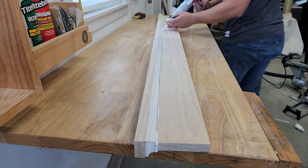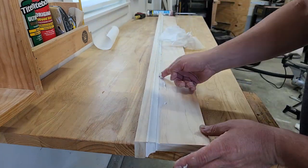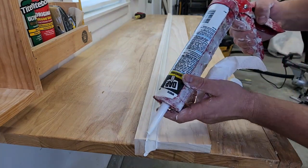Then I used white caulking designed to have a lot of flex for trim work to make it all pretty. Nice caulking applicator tool — what a mess I made. Anyway.